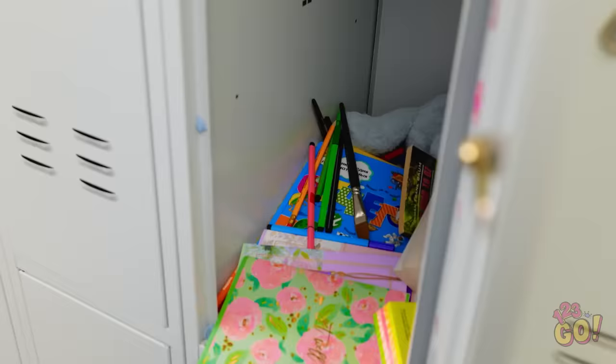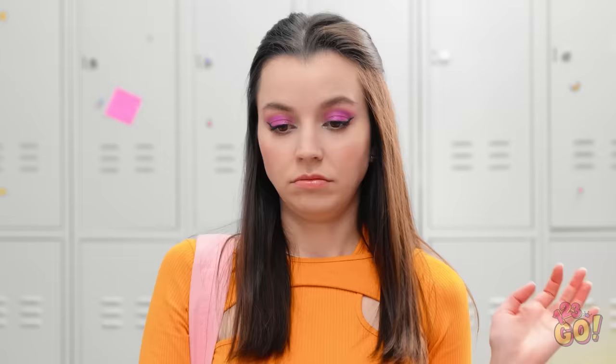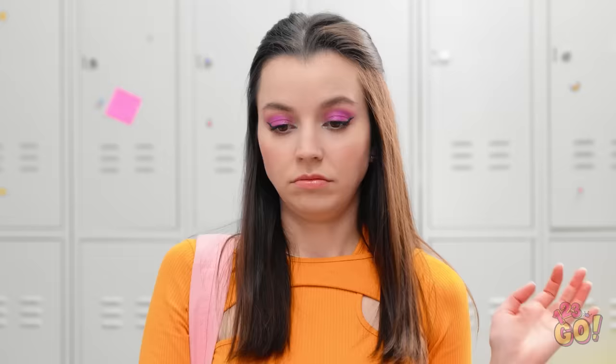I thought that would never… Ouch! I feel sleepy… Hmm. Cheryl's locker's open. That's weird. Cheryl? Are you okay? Cheryl! Wake up! I don't want to go to school, mommy. I should help her. But how?